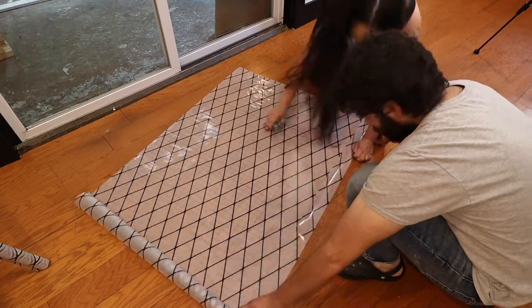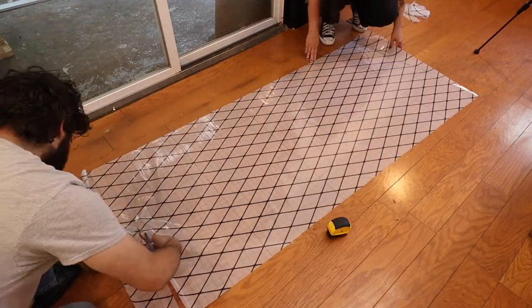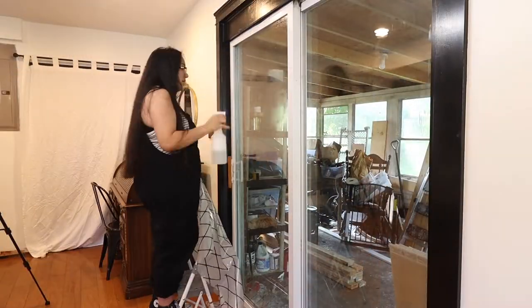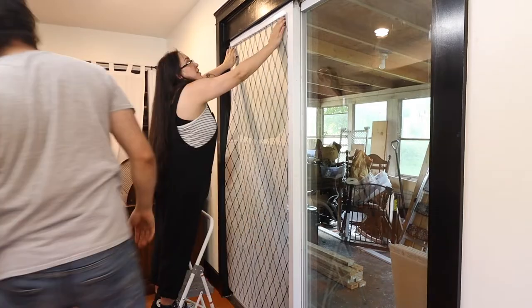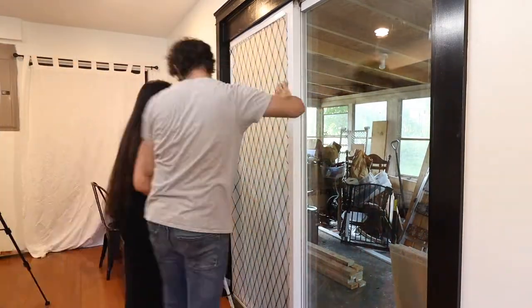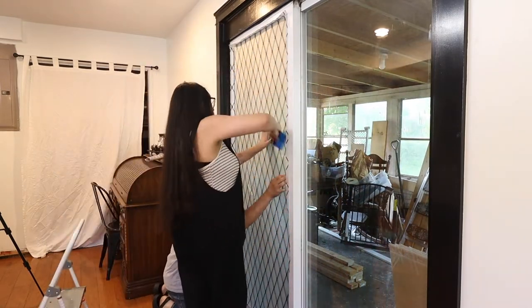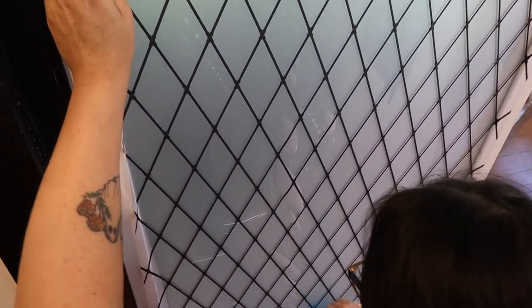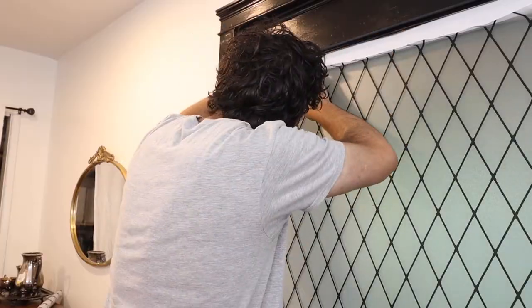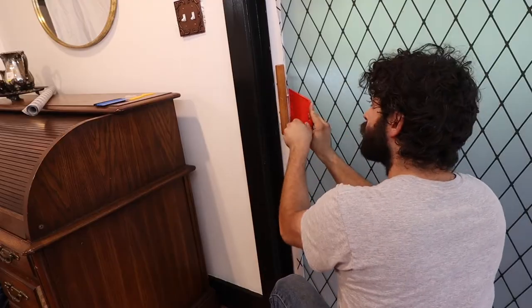Per instructions we cut the cling down allowing about an inch allowance around all four sides. We attached the window cling by spraying a generous amount of water all over the door. I had ordered the squeegee tool from Amazon — it was part of a wallpaper smoothing tool kit that was only about $7, and this was super helpful with getting out all of the bubbles. Then we used the exacto knife that came with that smoothing tool kit to cut off all of the excess.